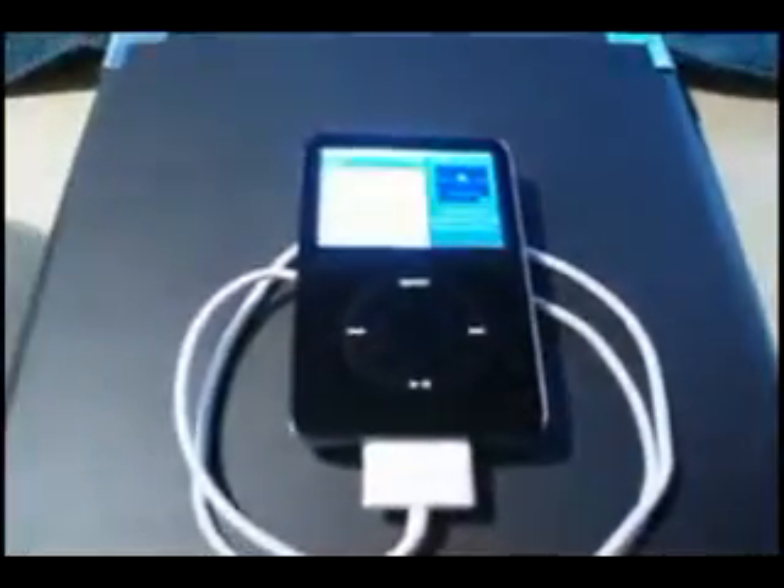Firmly push the USB adapter into the top of the onion. Once you get that in there, give it a few seconds for the power to travel through, and your iPod should power up and begin charging.